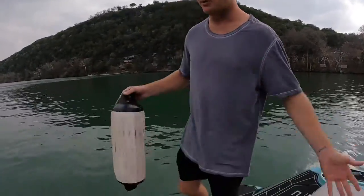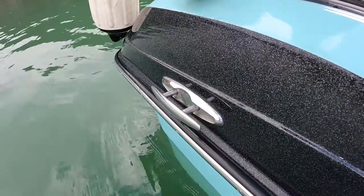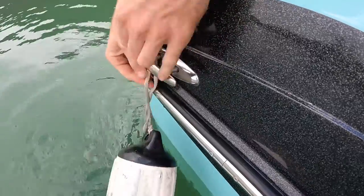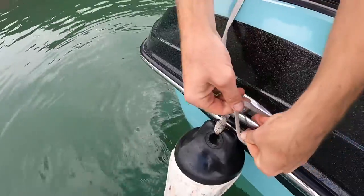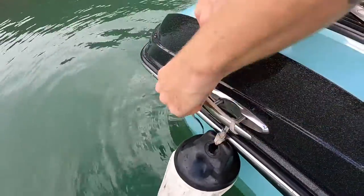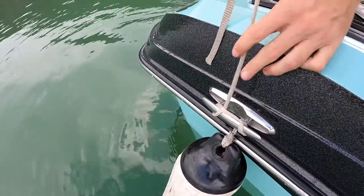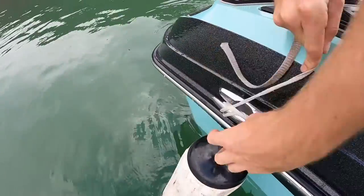The first thing you're going to want to do before even approaching the dock is get your fenders attached to the boat. Most wake boats will have these cleats that extend out of the side. Pull it out, take the rope and loop it through the middle, then loop the rope around your hand, get it around the edge of the cleat, and pull it tight. Do it on the other side as well. Personally, I prefer to add a couple more loops just so the buoy will never come off.